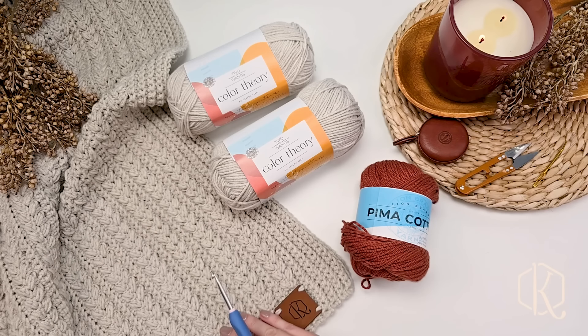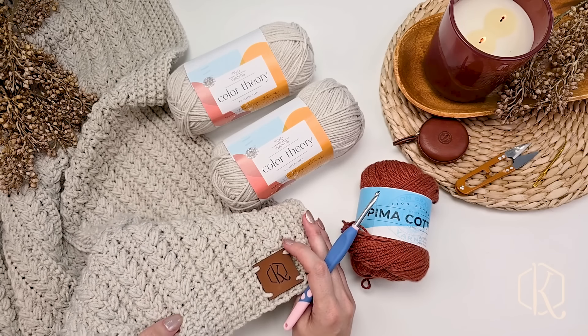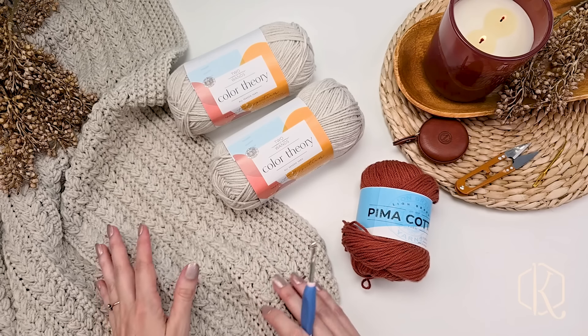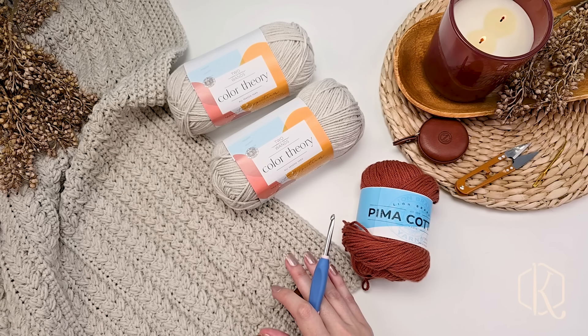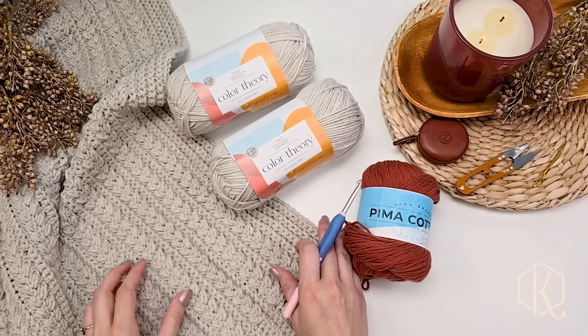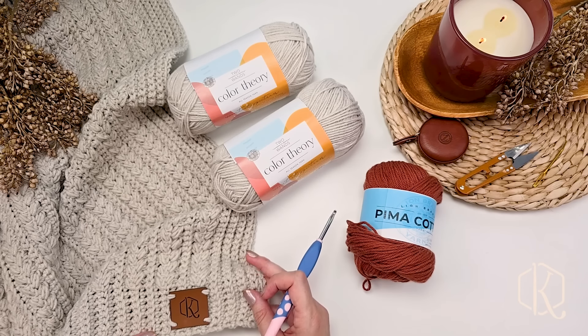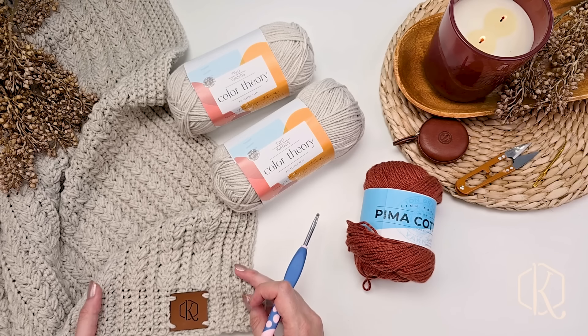Today we're going to be making the braided wheat blanket. This pattern comes in lots of different sizes in the ad-free PDF, and I also have a size on the blog to get you started. The wonderful thing about this blanket — my favorite part — is we are going to work it as one piece including the border, so we're not going to come back and do the border later. It's a one-piece blanket with that nice edging.